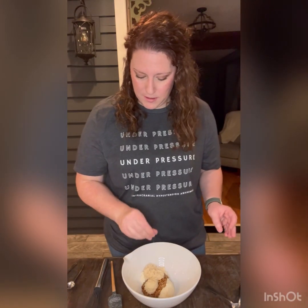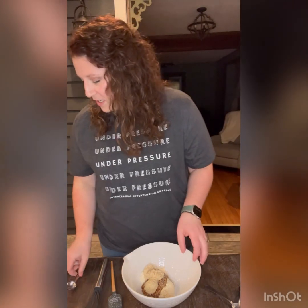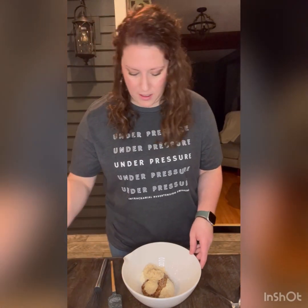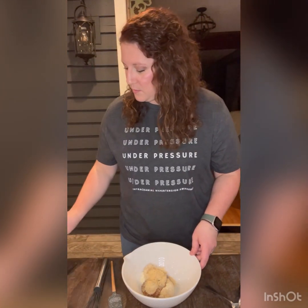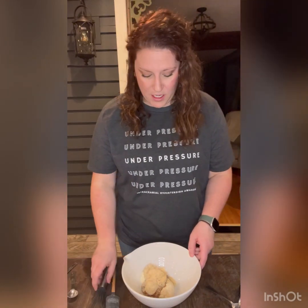Then we are going to add in a pinch of salt, a pinch of pepper, one teaspoon garlic powder, and one teaspoon onion powder.